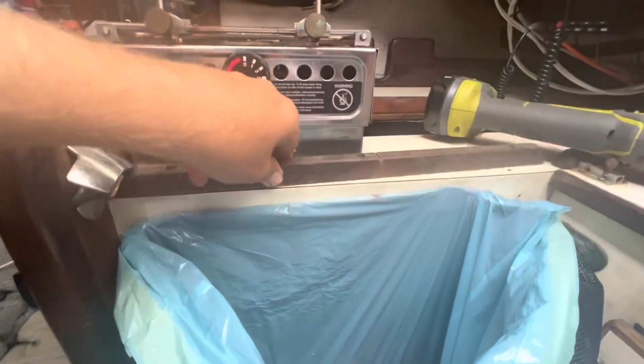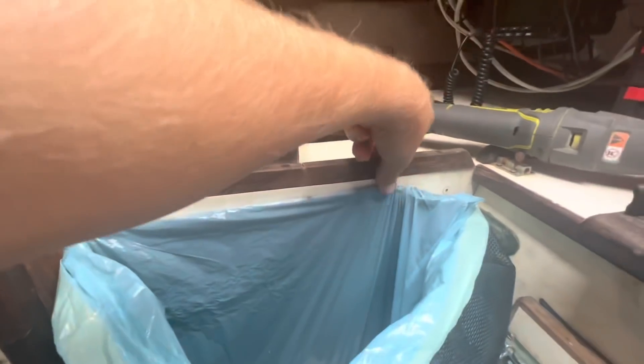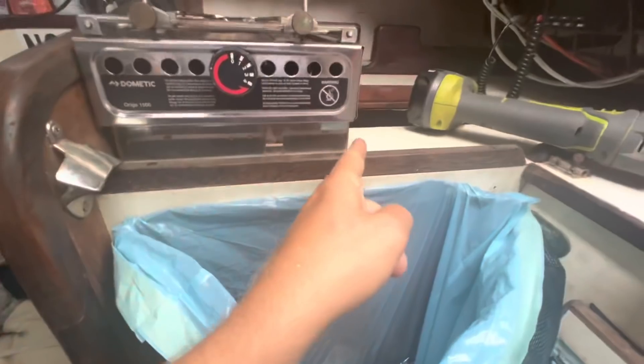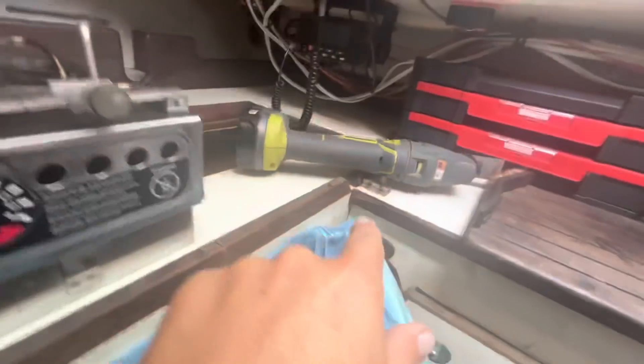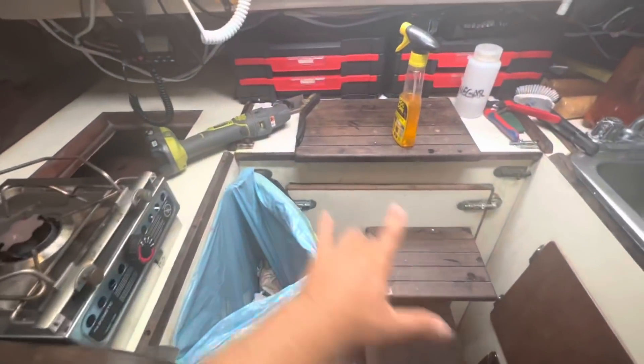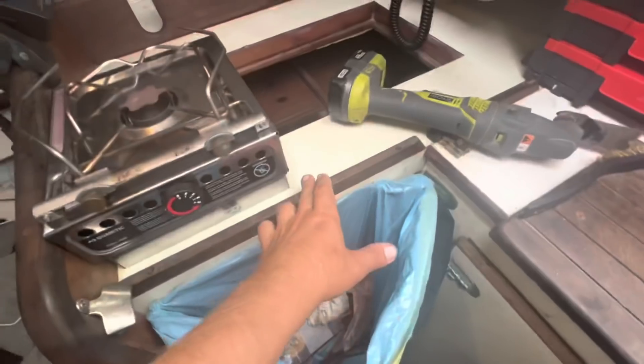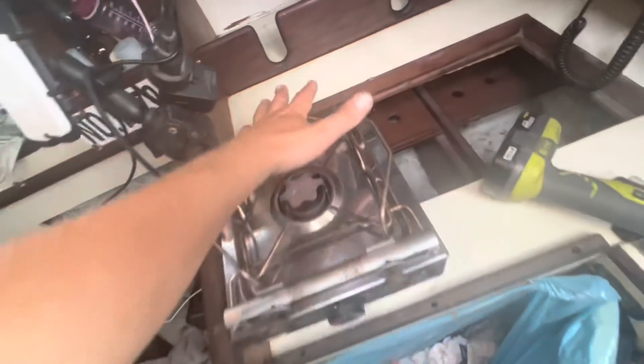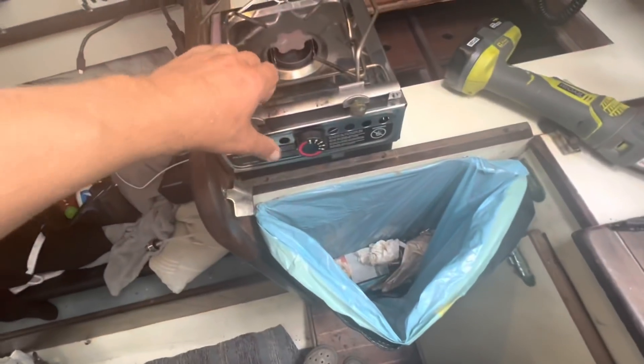I'm going to reinstall this piece of fiddle on the counter, but I'm going to cut it off here because when the engine steps are out you always need a place to put your foot. I'll use the spare pieces to put little cleats around the stove so it can stay nicely braced in there.